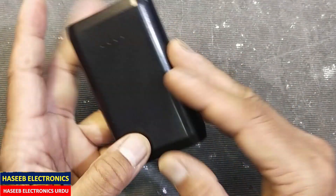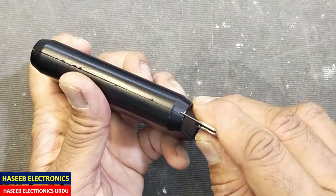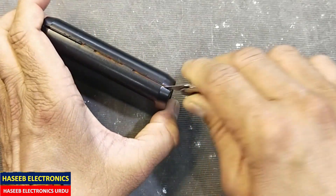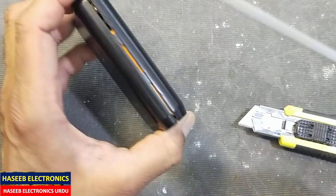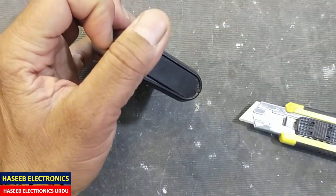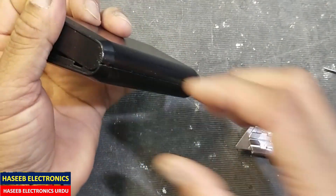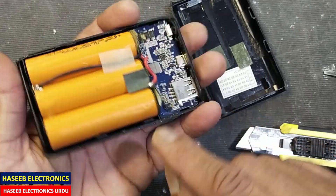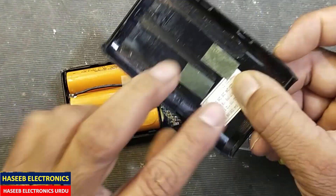Let's open it using a sharp knife or sharp screwdriver — just make some insertions here, then open it. It has two locks here and two locks here which are pressed. We will work on these four locks.